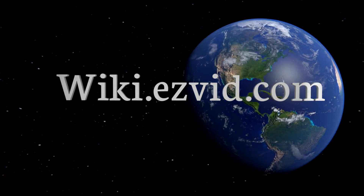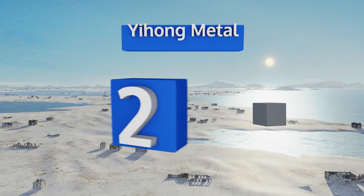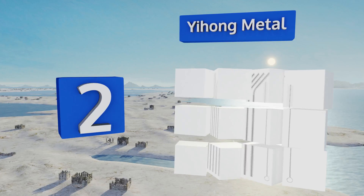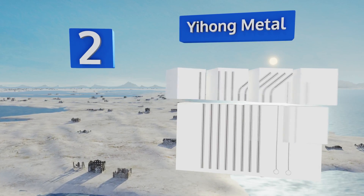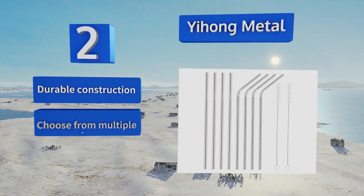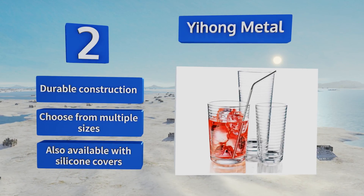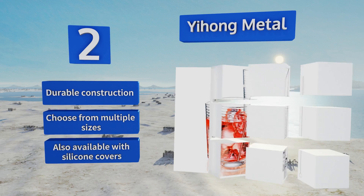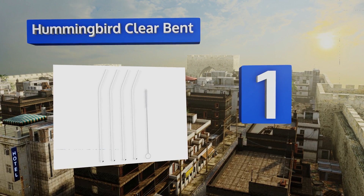At number two, made of food grade 18-8 stainless steel, the Yihong Metal are resistant to scratching and guaranteed to never rust. At 10 inches long, they're long enough for use in most tall glasses and travel cups, including large Yeti tumblers. They feature durable construction and you can choose from multiple sizes. They're also available with silicone covers.